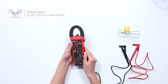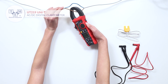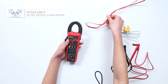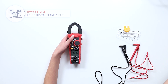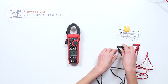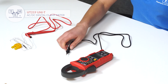It is equipped with auto and manual ranging. Use the select button to switch between AC and DC current measurements. The test leads come with additional caps for higher voltage category.